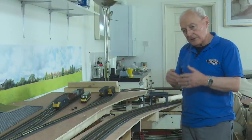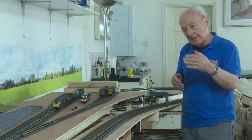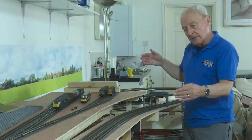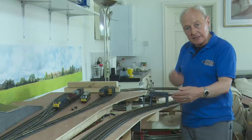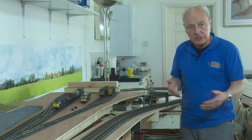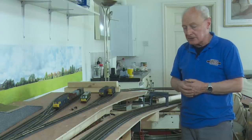If you're into further automation, they also supply sequencing units where one signal goes red, the next one back along the line would be amber, then yellow, double yellow, then green. So this whole world of automation is open to you, whether you're a DC or DCC modeller.